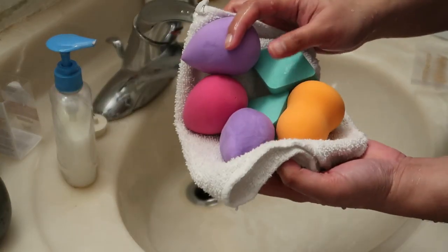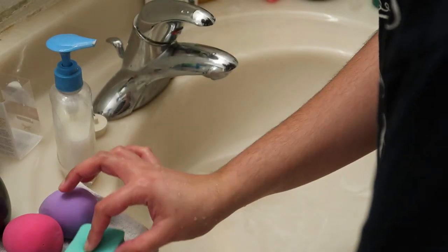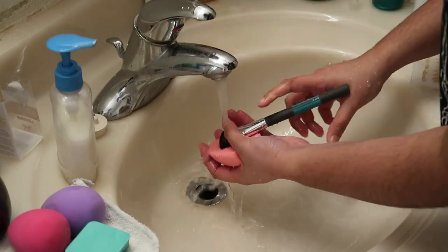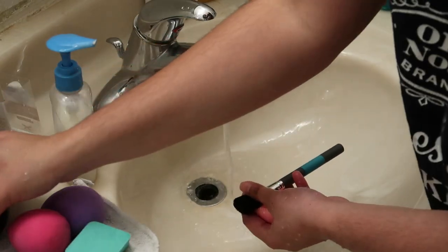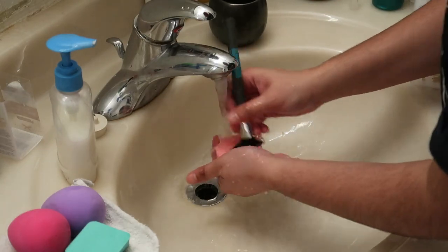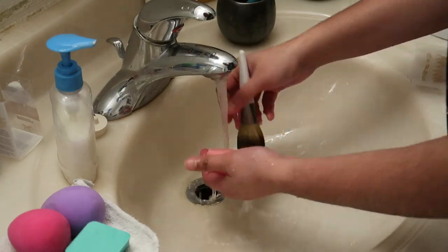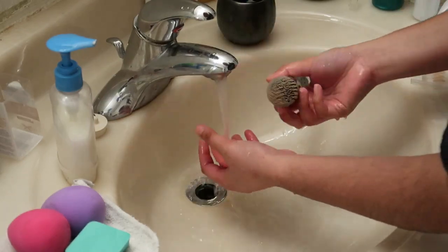So, malinis na yung sponge natin. Balawan na ngayon natin yung mga brush. Syempre, gamit ulit yung brush egg at warm water. Pag tapos na, pag feeling mo malinis na, I have this lalagyan — dyan ko lang sya ilalagay. Kayaan ko lang syang matuyo. Just like that.